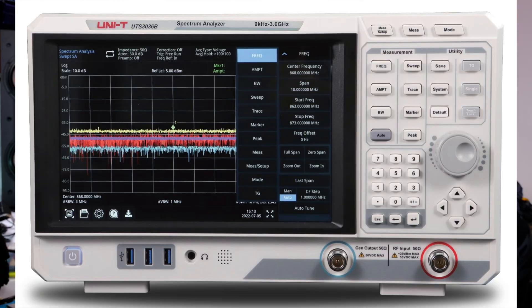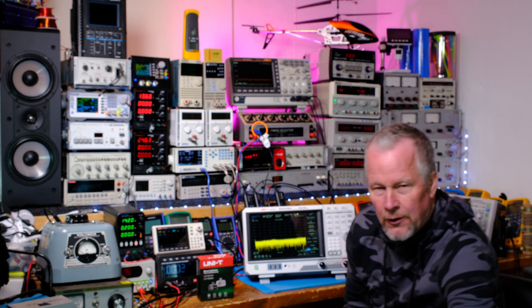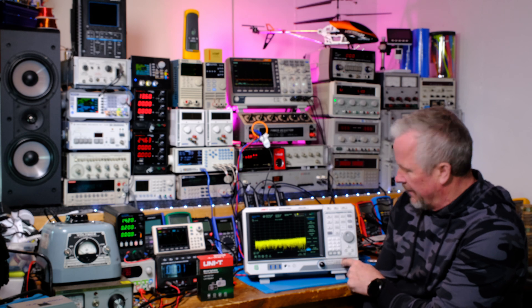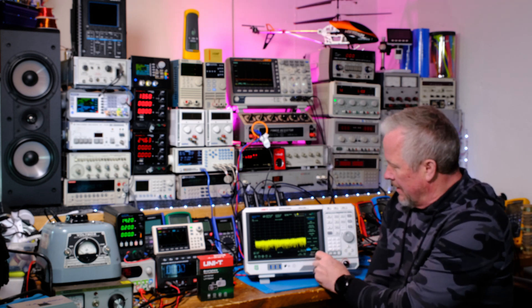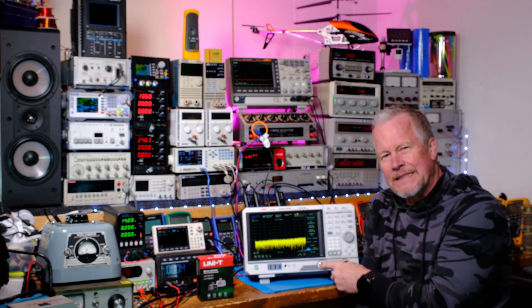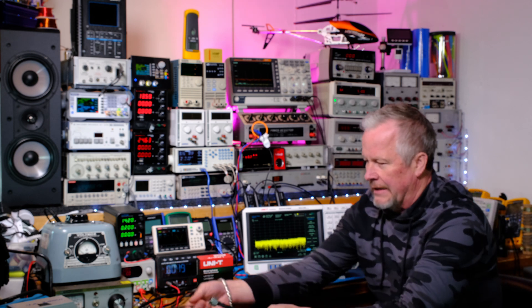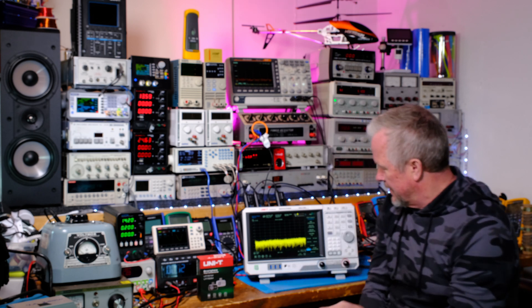It's touchscreen — we're not going to dig deep right now, this is just a quick box opening. I want your input on what kinds of tests to run. One idea I have is looking at the AC output of a power generator like an EcoFlow to see how clean it is compared to the wall. The max input is 50 volts DC. The input connectors are N-type — they look like a giant BNC — so you need N-type cables, which are typically very high quality.